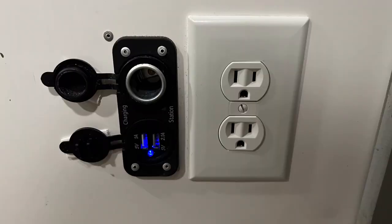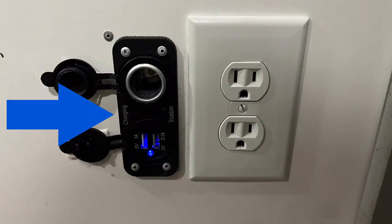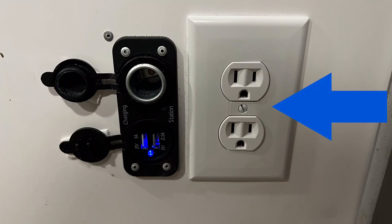First I want to talk about these different types of outlets. The one on the left I'll refer to as the 12 volt outlet — some people call that the cigarette lighter or 12 volt socket — and then there's your USB sockets. The one on the right I will call your household outlet.